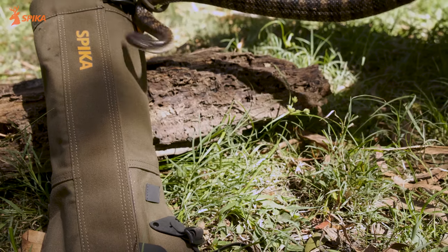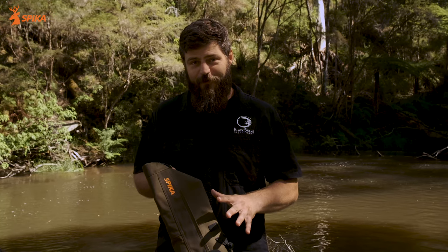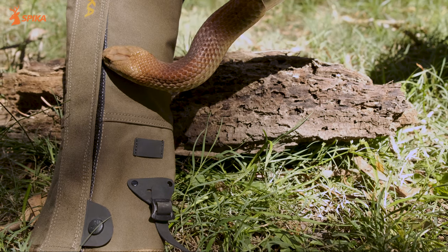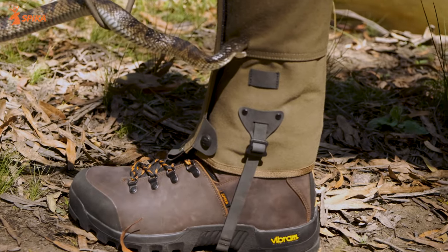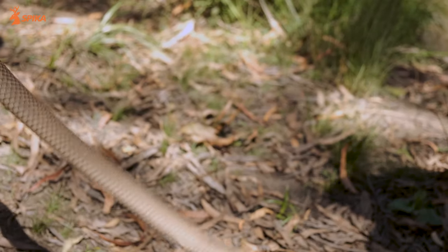Today we're going to be trying a few of our captive snakes on these gaiters. We've done a few tests already — we put a balloon in there and we could not get it to pop. We had our king brown chewing on it, a tiger snake, and we're going to get a couple of our other snakes as well today and show you how awesome these snake bite gaiters are when out in the bush.